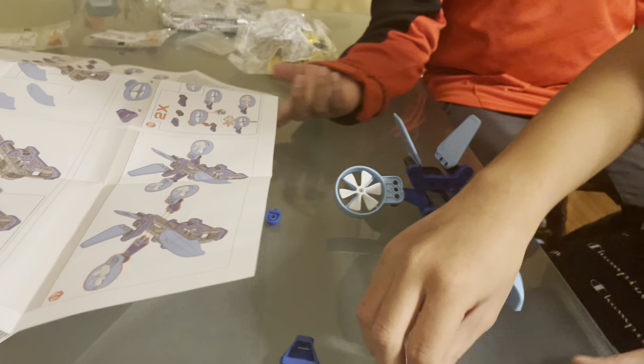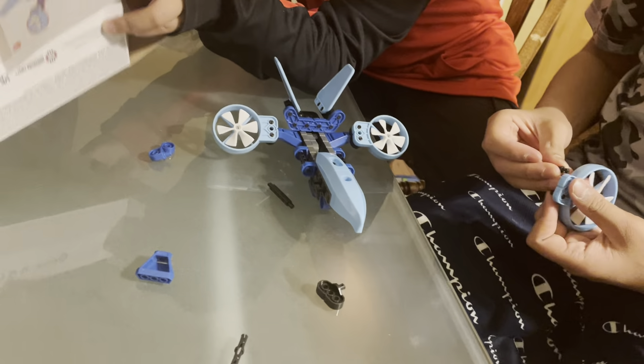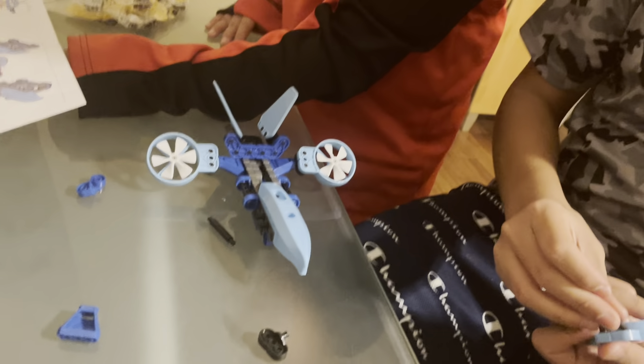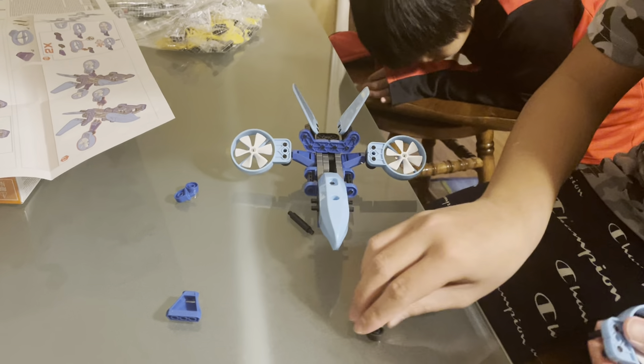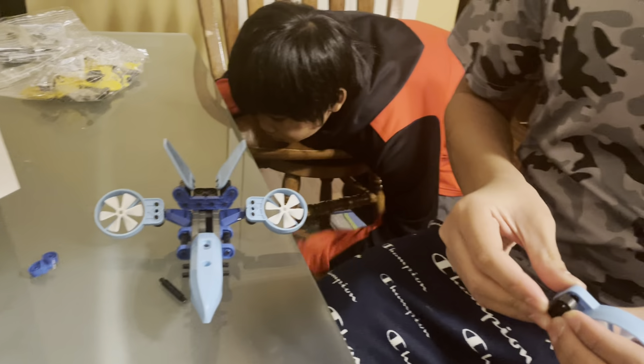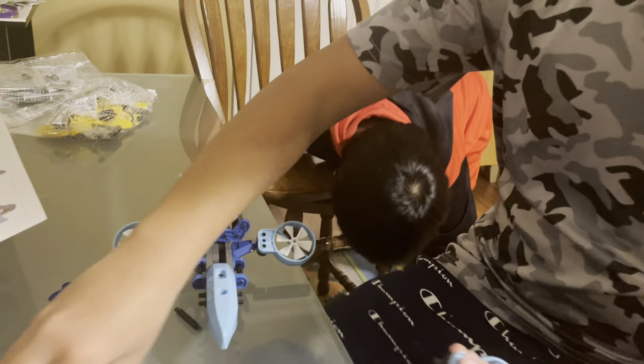It looks like they're the same. This one's small. I'm going to get it. I guess I have to use this instead now. I really like a piece. See, it's still the same. Yeah, but it's a little bit different.